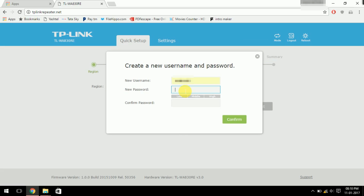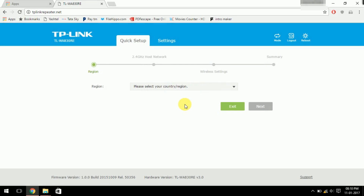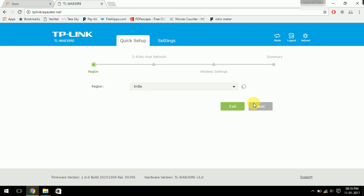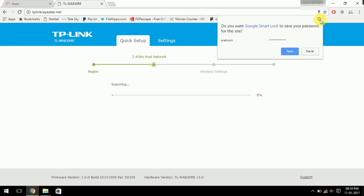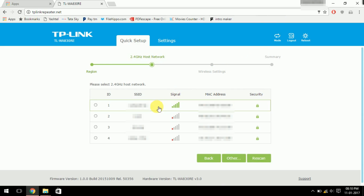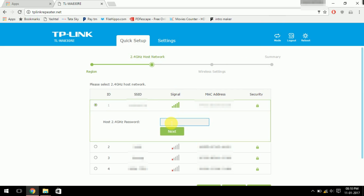It will prompt you to set a new username and password. Then select your region or country and click Next. It will search for available Wi-Fi networks — select your router's network name.